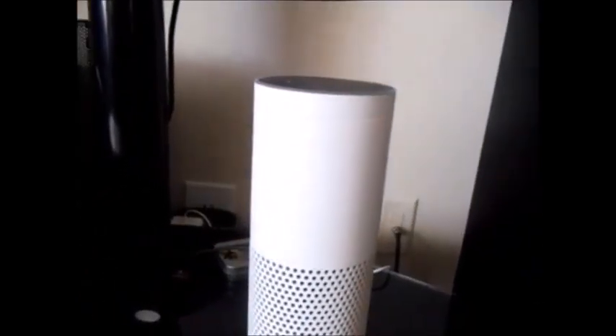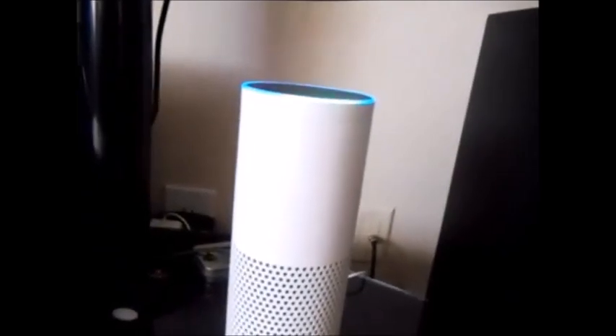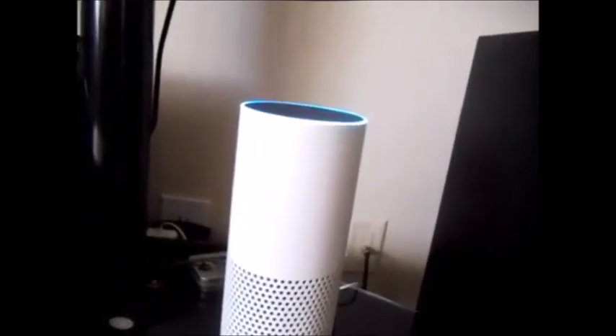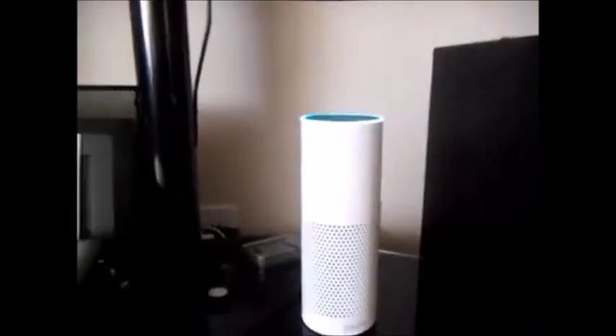Alexa, what is the temperature in New York City? In New York, it's 42 degrees Fahrenheit with cloudy skies. Tonight you can look for clear skies. Okay guys, thanks for watching and please subscribe.